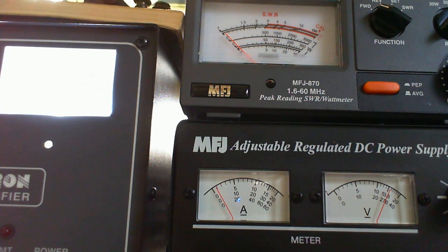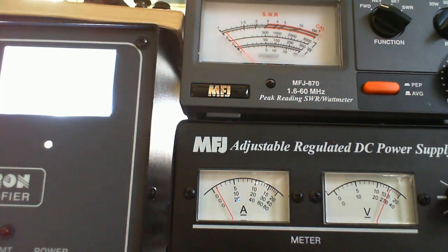Now I'm going to change the drive to 75 watts — looks like we're right at about 400. Going up to 85 watts, we're at a little over 400. And for grins, I'm going to go up to 95. I'll pay attention to the plate and the grid — I'm at 450 on the plate and 100 on the grid, so well within there, and I'm between 400 and 500 watts.